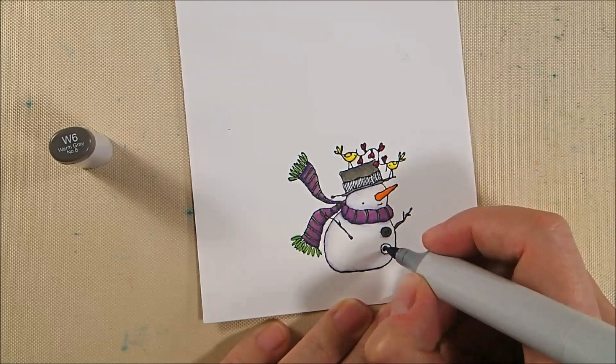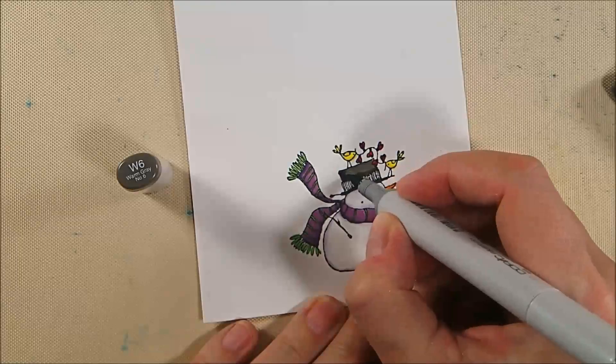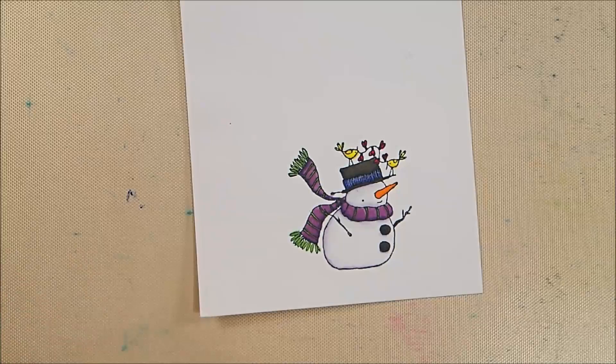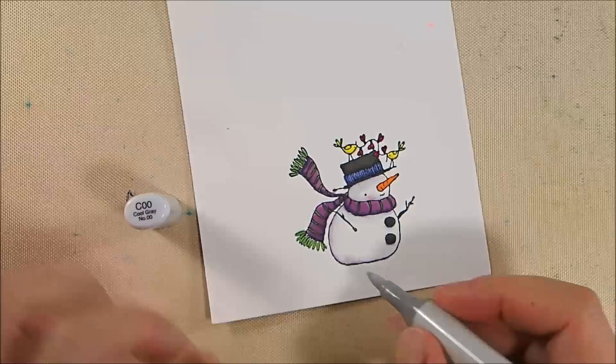I blend the W6 and W8 together for a smooth blend on the hat. His hat band is B63 with shading in B66, blended back with B63 for a nice blue. I add a little more C00 to his head, some lines to the carrot with the Copic liner, and his pink cheeks with RV21, blending out with C00. That's the finished coloring — not too difficult.